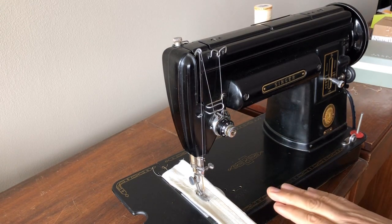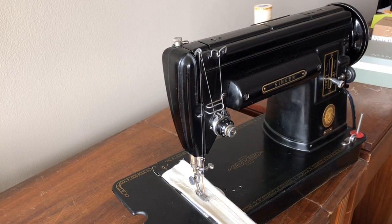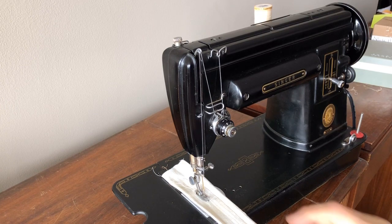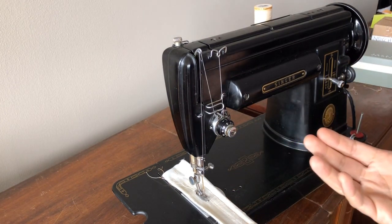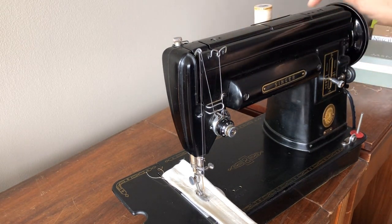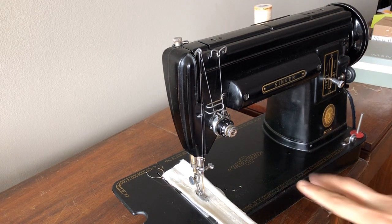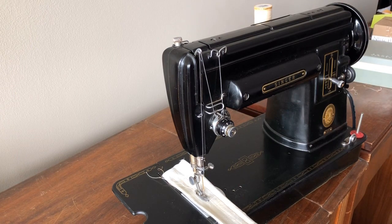Once you have a machine that has been fully overhauled, all of those restoration steps are really not required of you as a sewer. Maintaining one of these machines once restored is pretty simple: occasionally clean the feed dog area with a lint brush, replace needles — this has a brand new home sewing needle installed — and oil the machine before each project. What I love about many vintage machines is you don't have to guess where to oil; they have little oiling points marked for you. They are wonderfully simple to maintain.